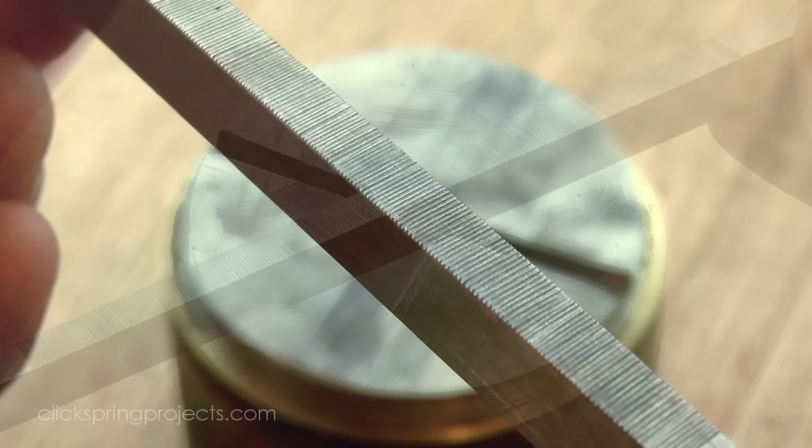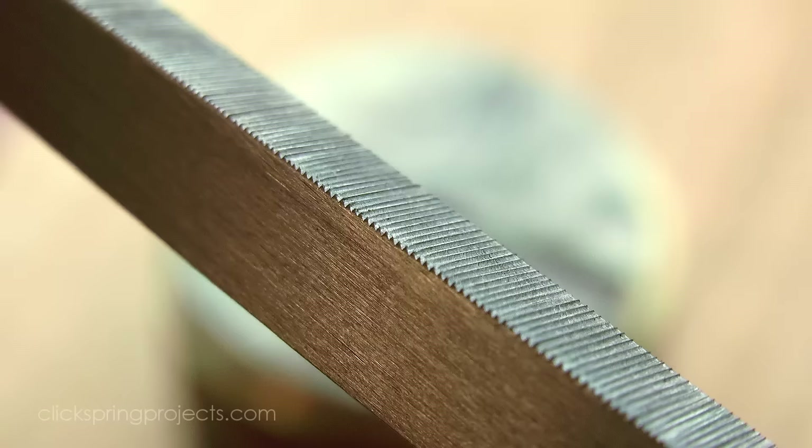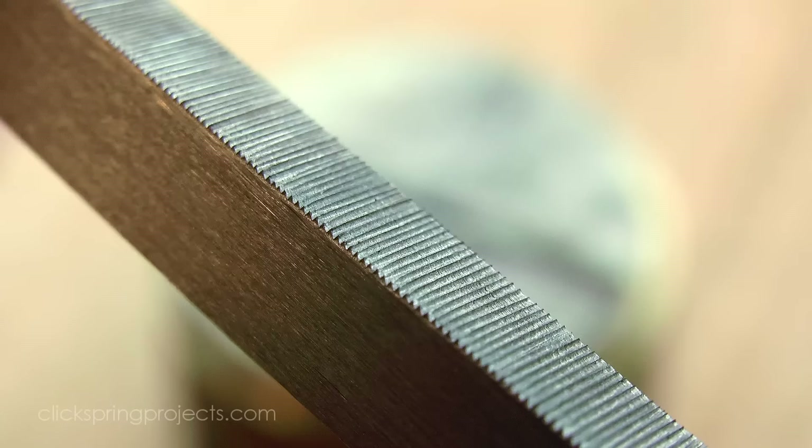Now there is of course a non-uniformity to the tooth spacing, but I think the most interesting thing to see up close is the side profile of the cutting tooth. One after another raised up above the surface, the geometry is exactly as you'd expect for a cutting tool, with rake and clearance clearly present.